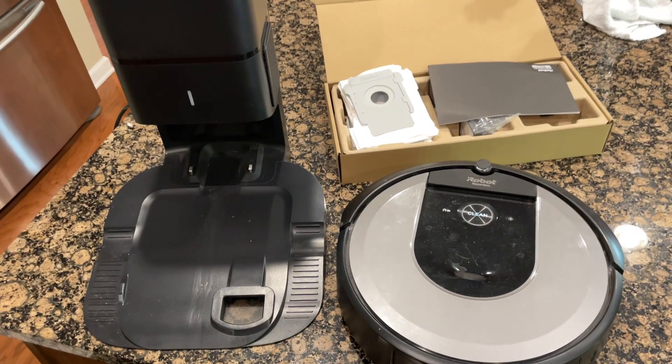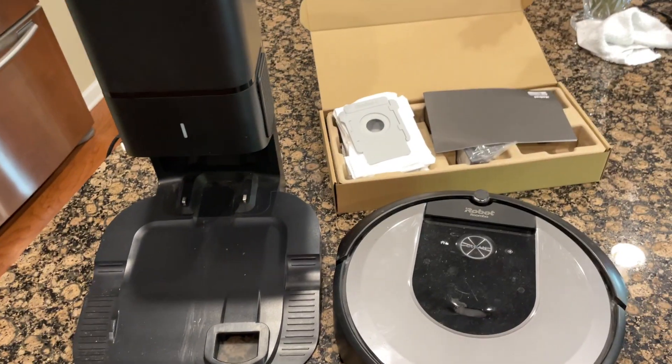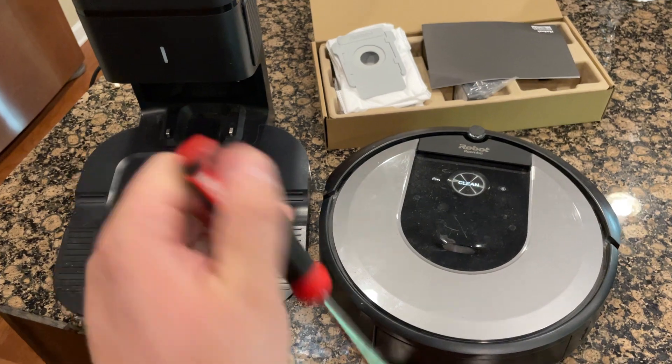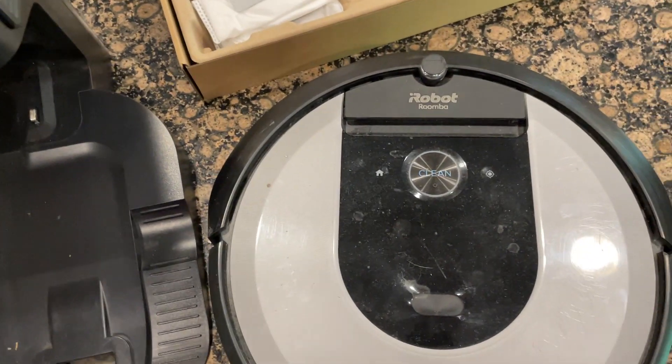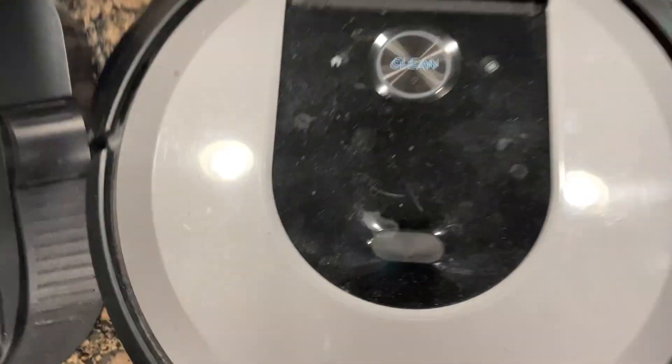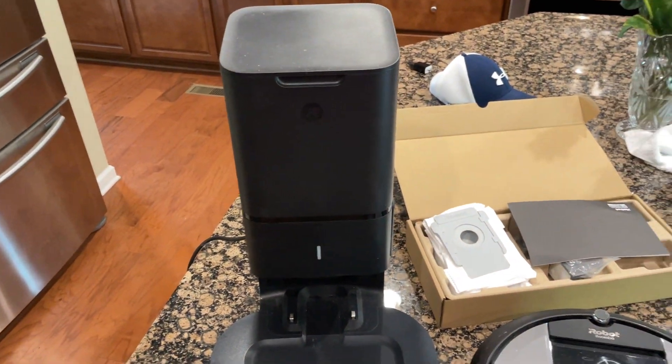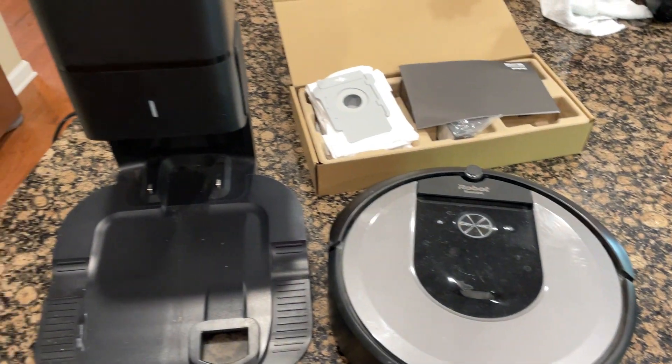These are the things we're going to use to fix the Roomba. All you need is a regular Phillips head screwdriver, and this is the iRobot i8 edition. You can see how dirty and gross it is — it's really nasty. And then I've got the tower here. I'm going to show you how to replace the bag and we're going to see if we need to replace any other parts.